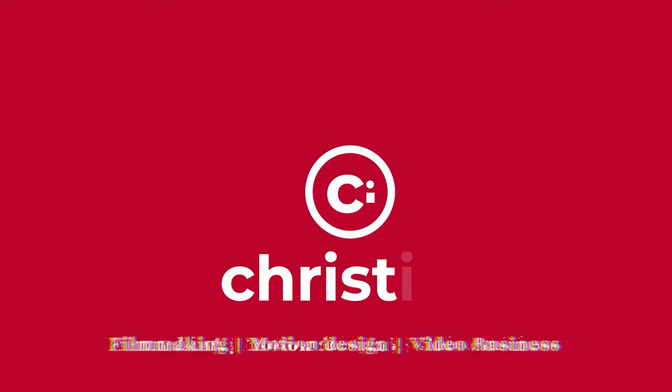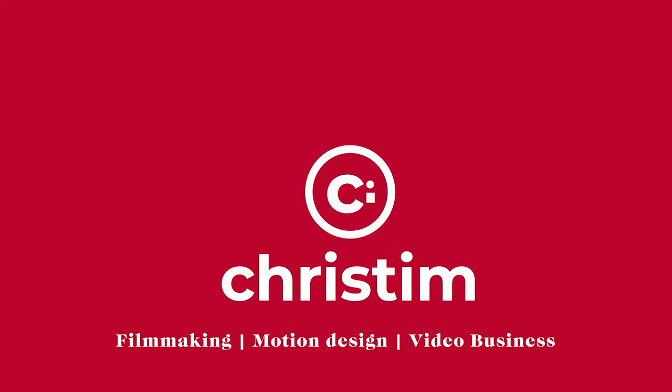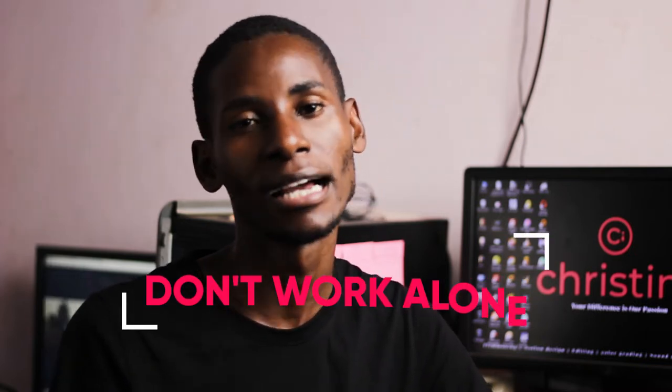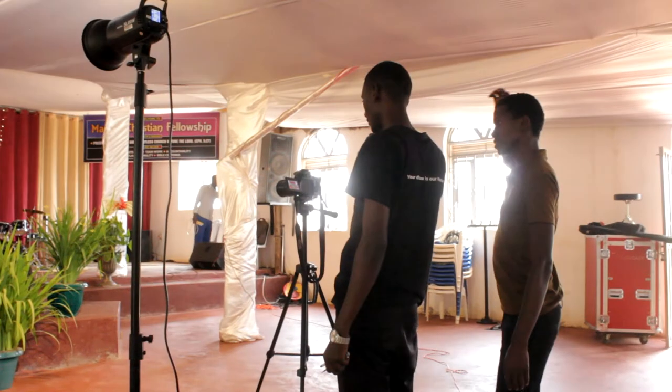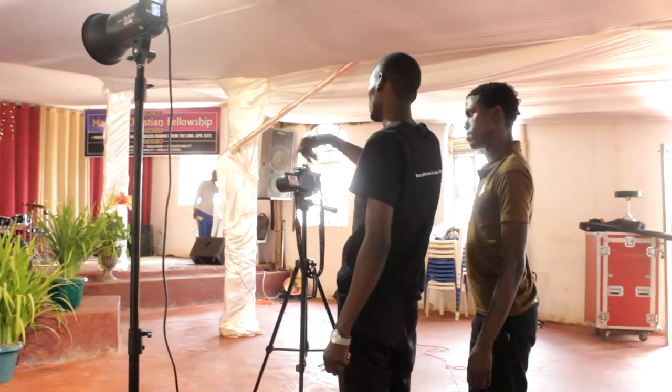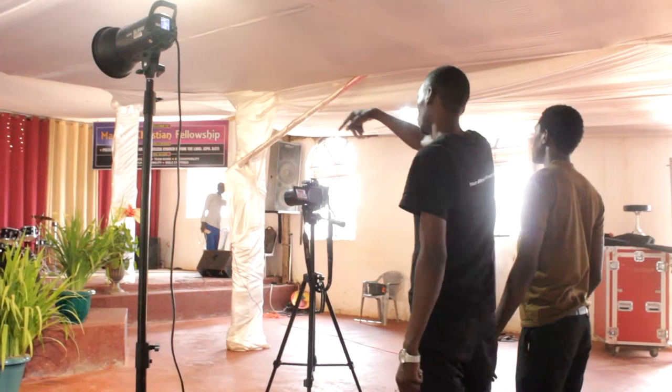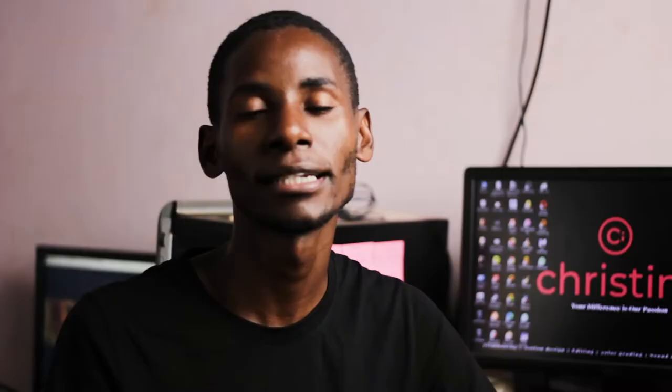Number one: avoid doing each and every task alone. When you get a music video project, make sure that you call at least two or three friends — maybe a camera operator and someone who is going to help you like a PA to do the moving of stuff, moving the lights, moving the gear, and organizing the set. That way you don't waste time when you're on set. Remember, time is money.